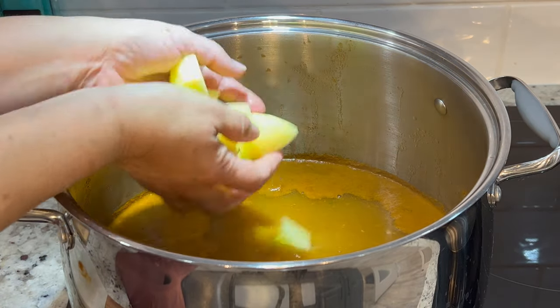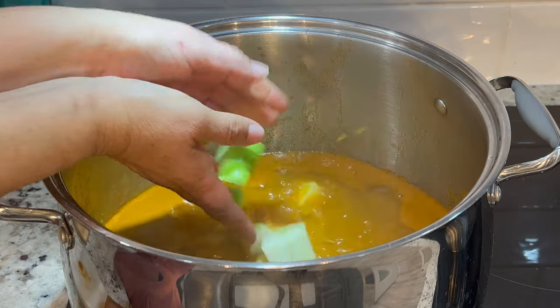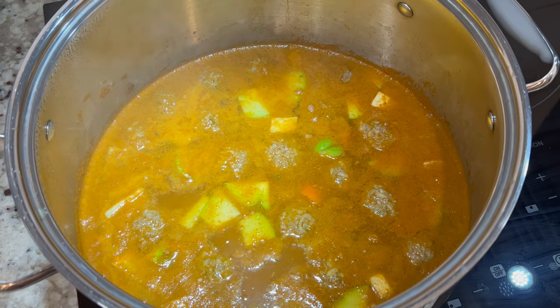After twelve to fifteen minutes, add in the chayote, potatoes, and carrots, and boil for about ten more minutes before adding in the zucchini.